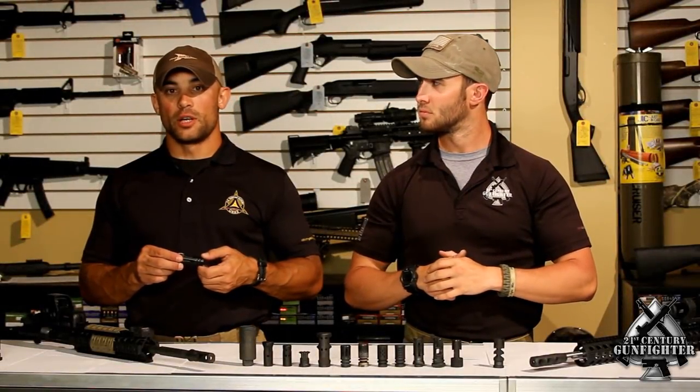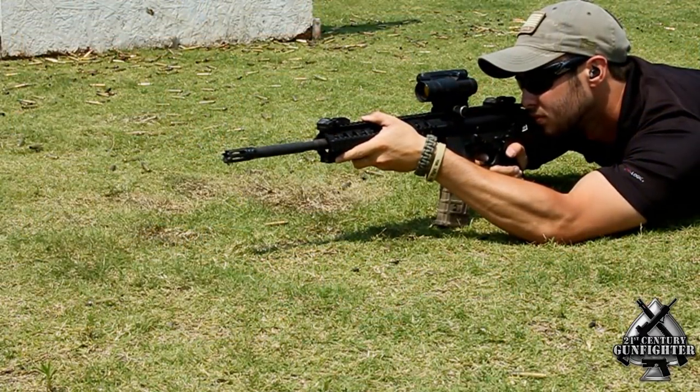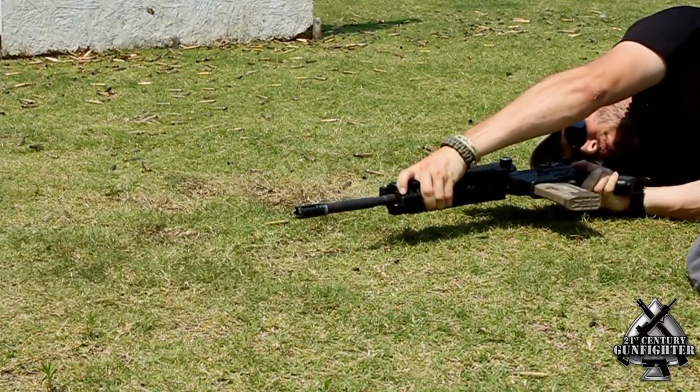The Yankee Hill Phantom Flash Hider is one of the best at hiding night signature and reducing your flash. Another great key point about this flash hider is the fact that the price point is only about $35. It does have a larger base, which helps reduce the amount of dust you kick up while in the prone position. So if reducing your flash is something that's really important to you, this is a device you need to consider.